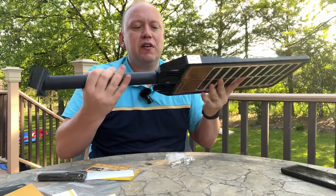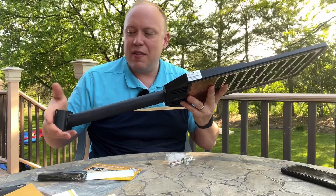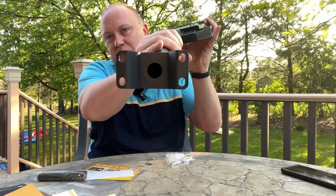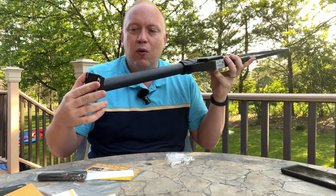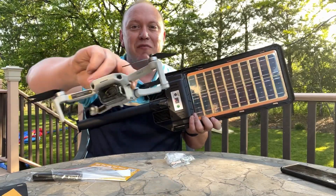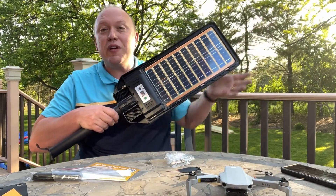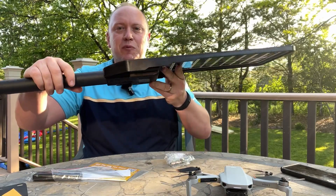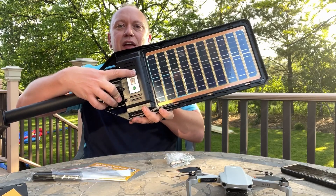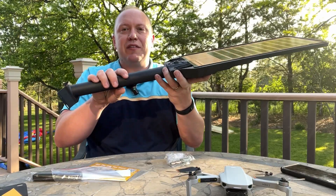The nice thing with it being sturdy yet lightweight is that wherever you're attaching it to, there's less stress on that particular joint. We're going to screw this in flush like so, but you can also put it on a pole with the right brackets. I'm going to install it in a tree just behind me. The side with the light sensor and the on-off button is the bottom, so we're going to mount it like that.